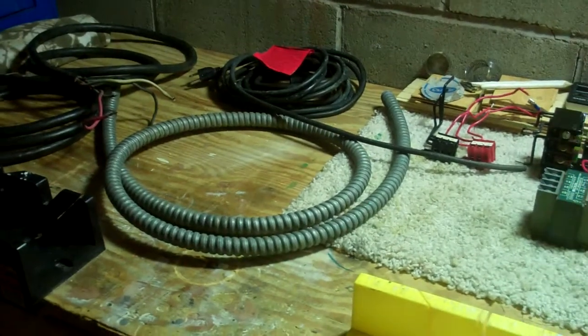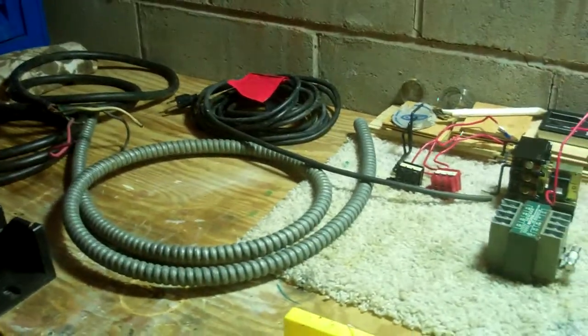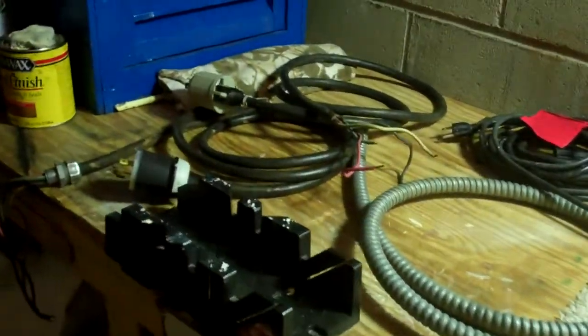I hope I get these two motors. One is a three-phase three-fourths horsepower motor, and the other one is a one-horsepower single-phase motor, which I cleaned up and everything.